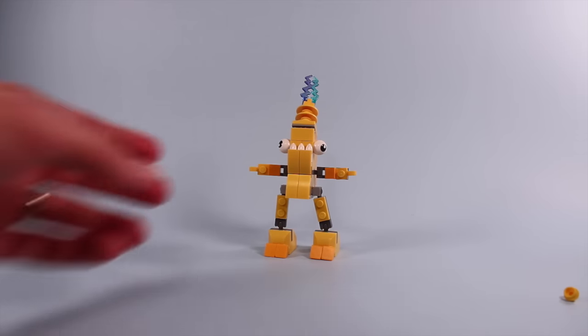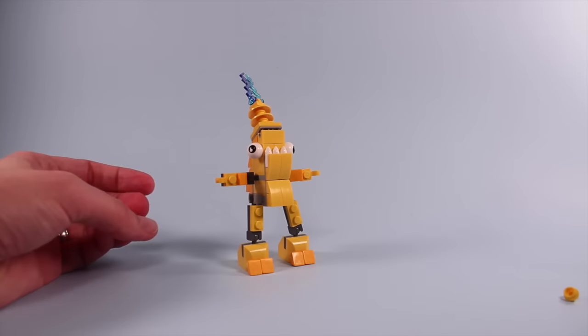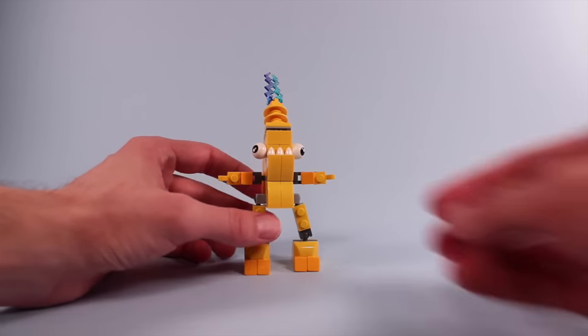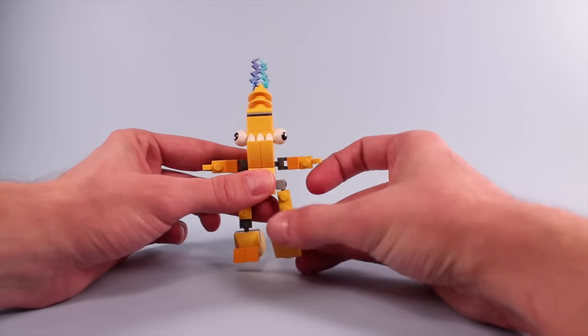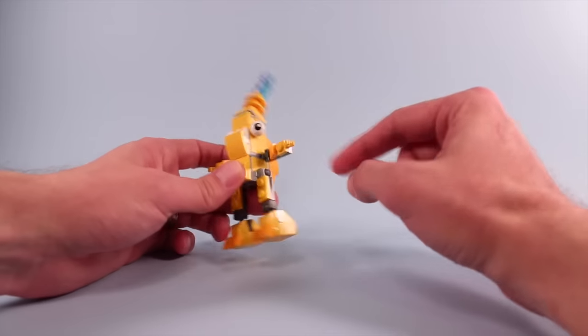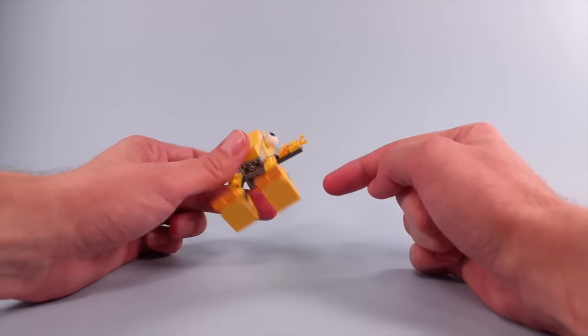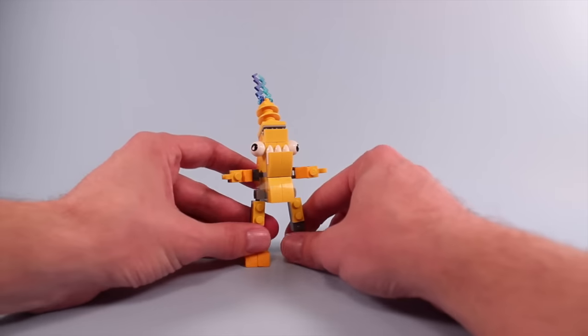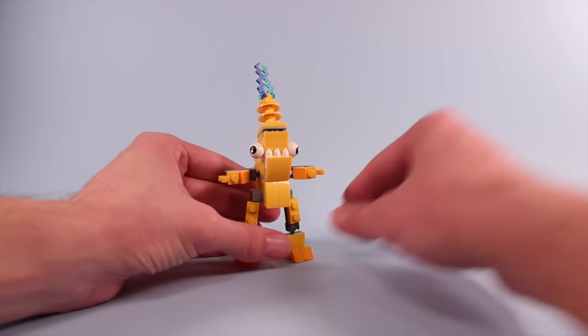And there we have Zaptor — not bad, a pretty funny character. It has those cool bug eyes, simple movement in his hips and ankles, shoulders back and forth, neat little small miniature hands, and this awesome cool electricity blast up top. Not bad, a fun little minifigure to build.